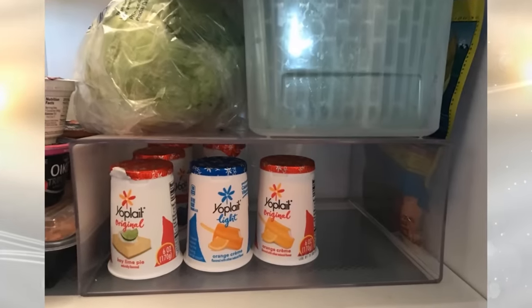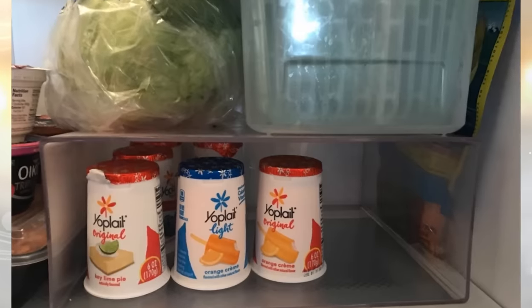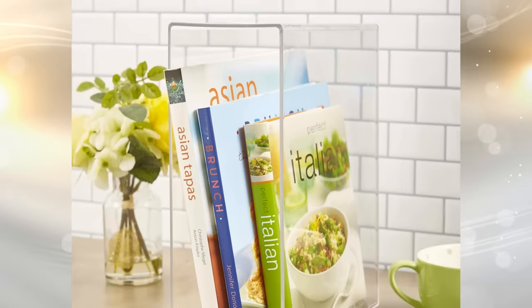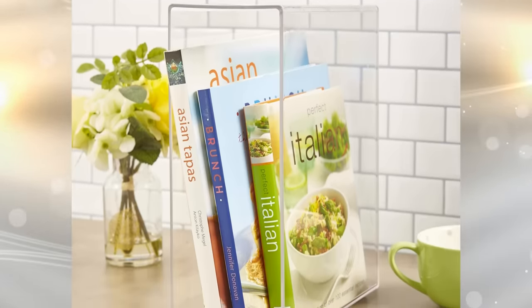6. Plastic magazine organizers, the kind designed to hold multiple issues, are the right size and shape for many kitchen implements. For example, you can hang them on the inner doors of your pantry or cabinets, and place boxes of plastic baggies and aluminum foil in them.